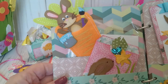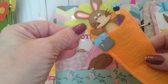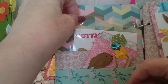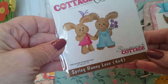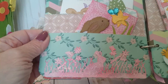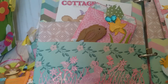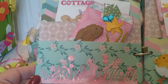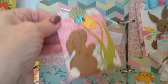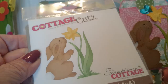Going to the inside, on the first page I have the same bunny in this little felt carrot so you can use it as an embellishment in whatever project you want to create. I've also included this die — it's called Spring Bunny Love — and that's going to go to my winner. On the bottom of this page I have this really pretty die called the Spring Meadow Border, cut on pink with some distress ink and stickles to make it shine.